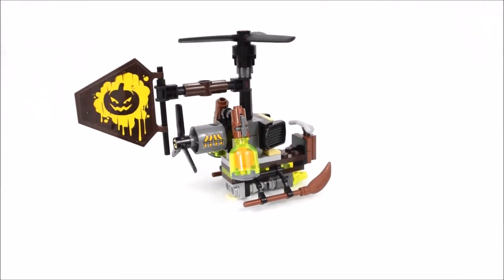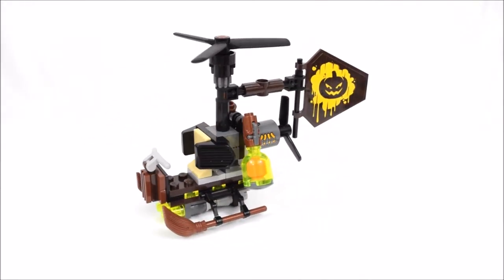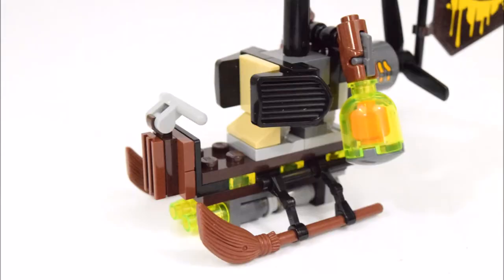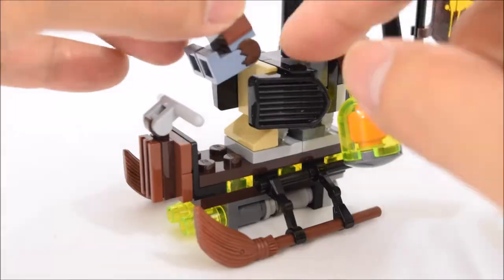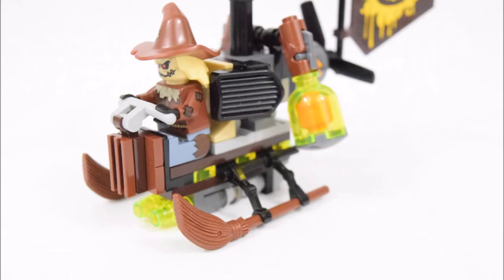Now to take a look at a few of its features. The front of the helicopter is completely open with a seat for the Scarecrow. Let's get Scarecrow sitting on there. There are a pair of handlebars that he can hang onto, and the landing skids of this helicopter are made up of a pair of broomsticks.